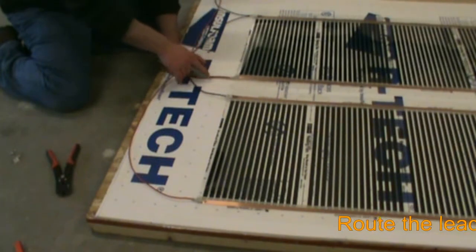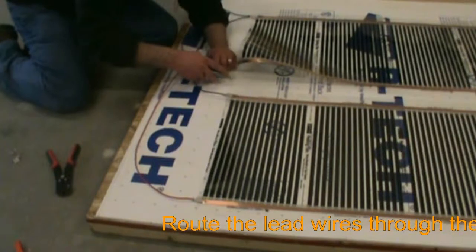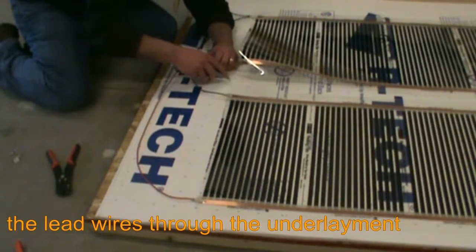To allow the power leads to lay flat under the flooring, we need to cut a wire channel in the underlayment. We do this by tracing our wires with the utility knife and removing enough material for the wires to be completely submerged within the underlayment itself.